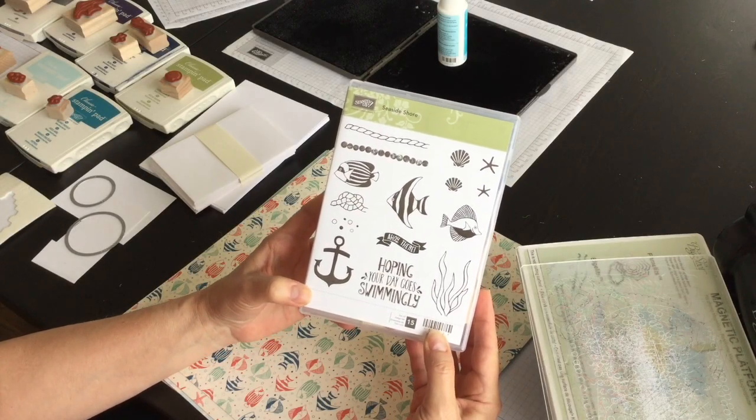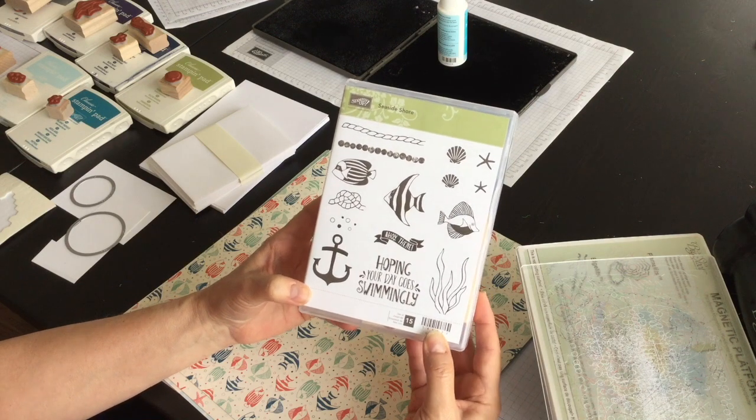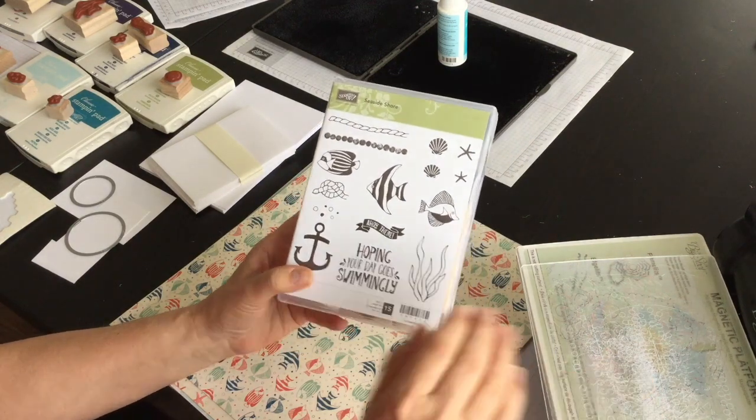Hi, I'm Terri and I'm nuts about stamping. I'm back today with another Sunday's with Sizzix project. I'm going to make a friendship card using a brand new product suite I got and with some help from my Big Shot.